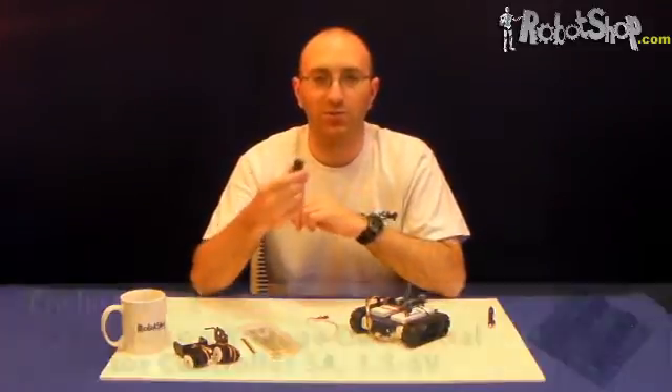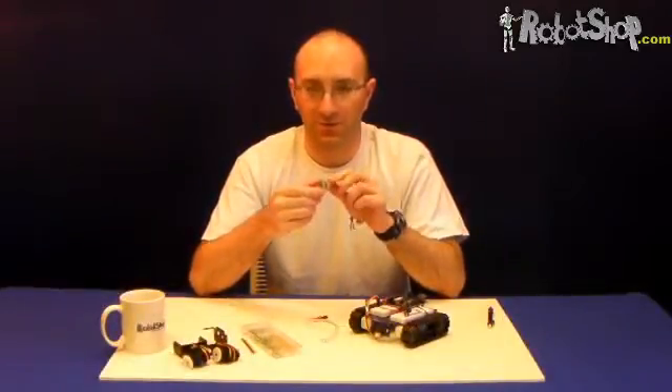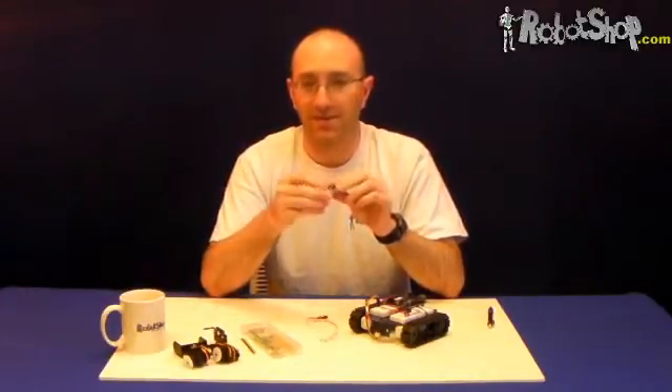Why do you need a soldering iron? Because the Pololu serial dual motor controller comes with pin headers unattached. What you'll need to do is solder the very tops of the pin headers to the top of the board. If you decide to solder it to the bottom, you won't actually get to see the LEDs at the very top.